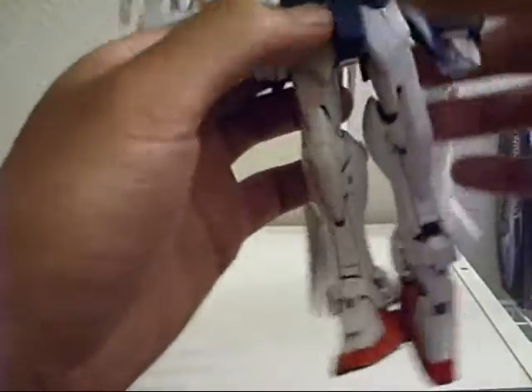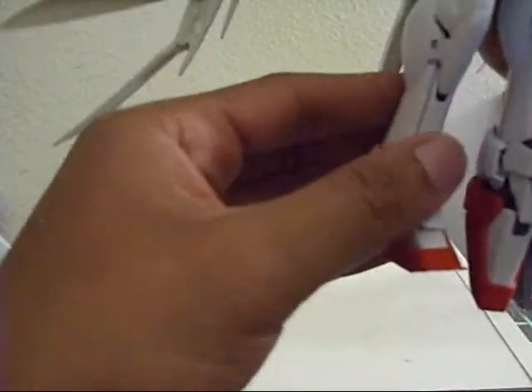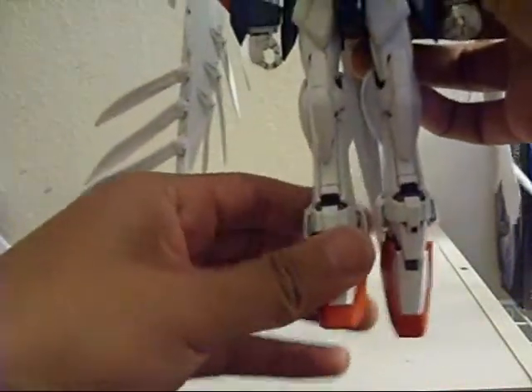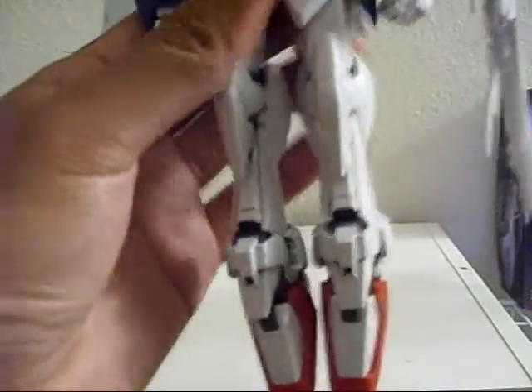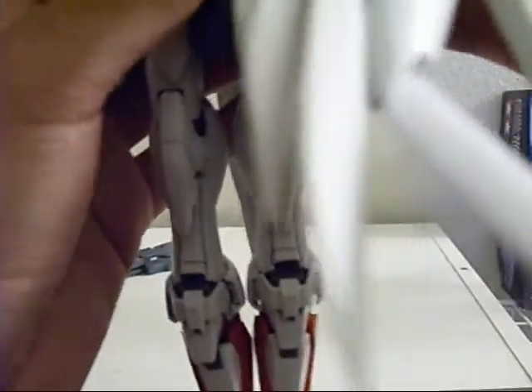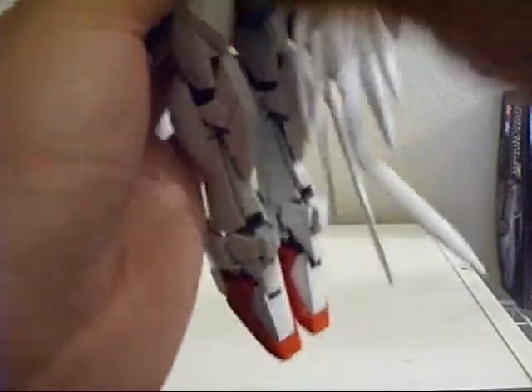Got it? Do the same for the other side. I will never ever put my Wing Zero in this pose ever — I'll tell you that right now. Do the same with the feet. I'm going to do a very slacky job of this. Then take the wings — take the wings again.